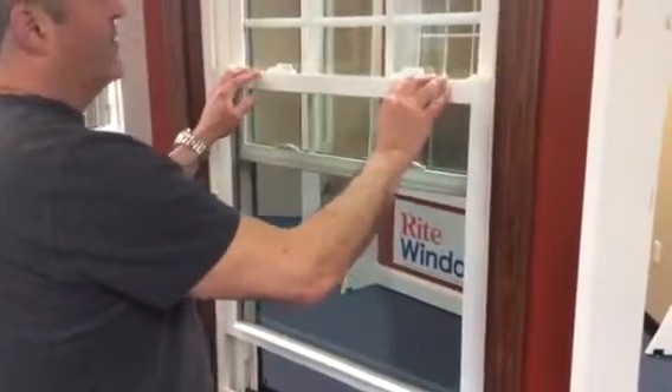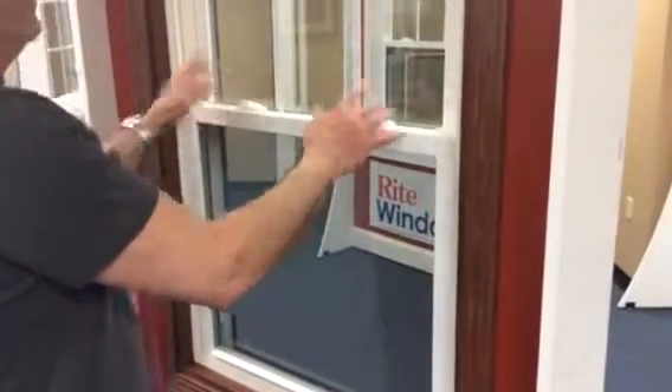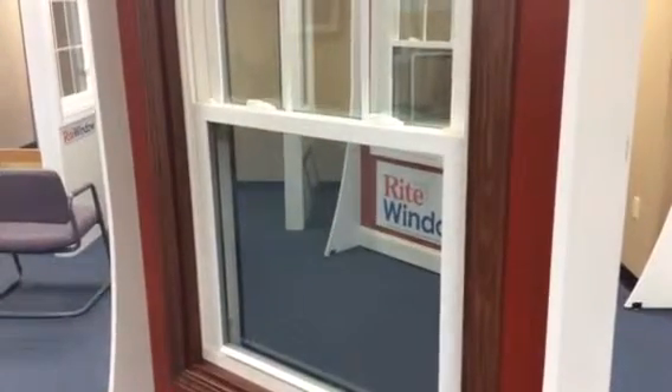A little bit of force — pop it back in, pull it down, lock the window, and you're complete. Your windows are clean.